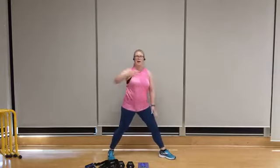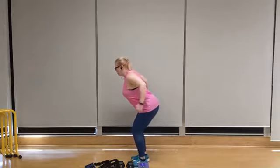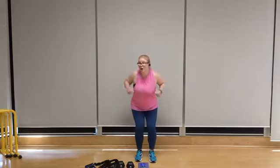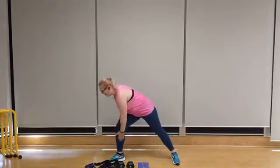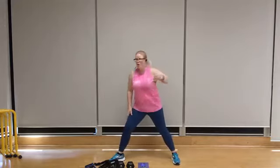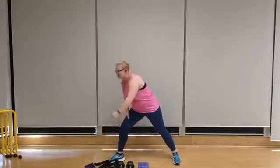We're going to fold forward from the hips for tricep kickbacks. Bring it in, kick it back — back is flat, chest is out. Try to pull the abdominals in, belly button toward the spine. We're going to go back to that wide stance for another round of lawnmowers — pull, pull, squeeze. Explosive upward motion. One last round of tricep kickbacks — let's go, last 20 here.